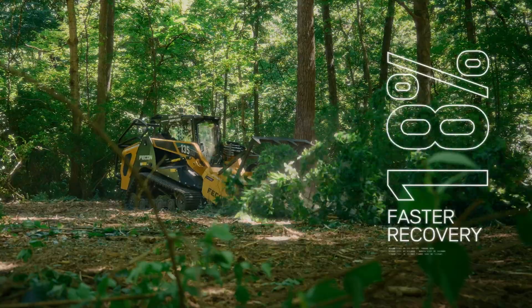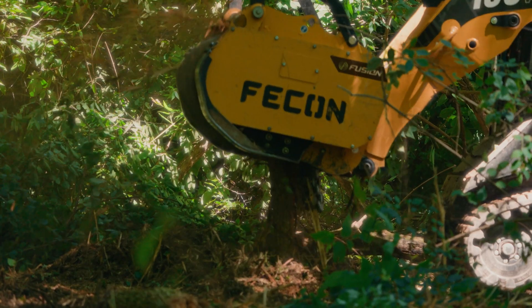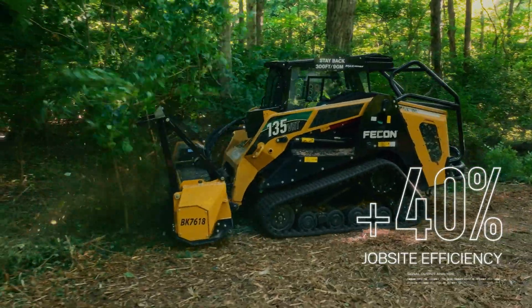With Fusion, you'll see up to 50% faster recovery times, 30% fewer stalls, and a remarkable 40% increase in job site efficiency.